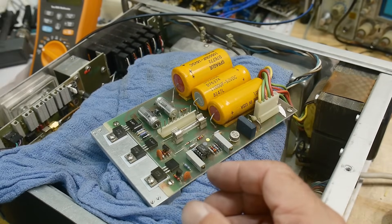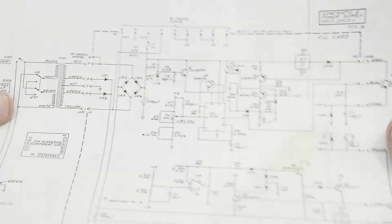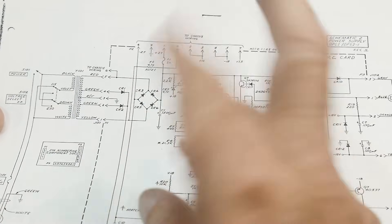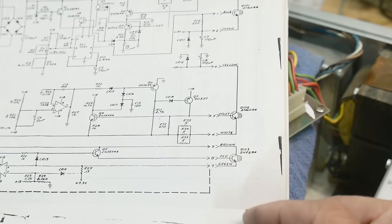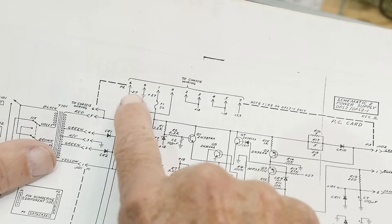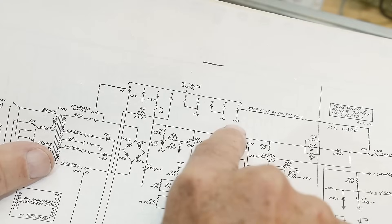Let's take a look at the schematic since I have the manual. Zooming out, there's a transformer here, and there's two supplies. There's a center tap, some voltage is coming off here, then there's a bridge rectifier, and when it's all said and done, the thing generates minus 27, plus 27, minus 18, plus 18, and 7.3 volts.